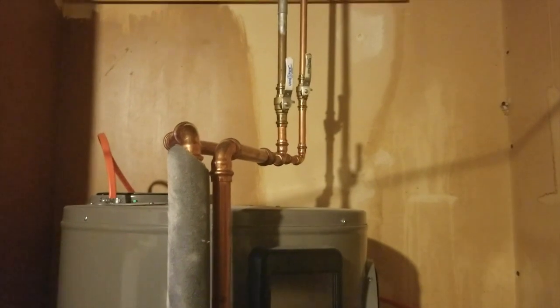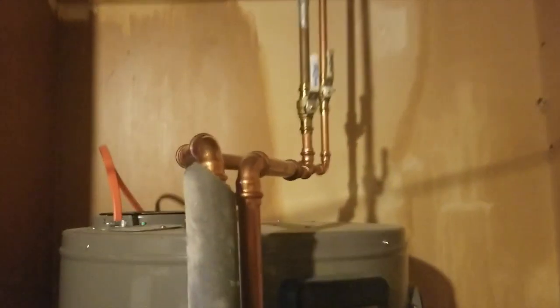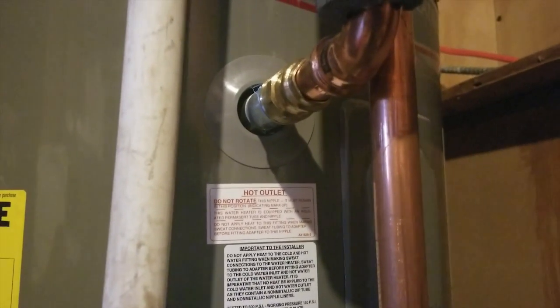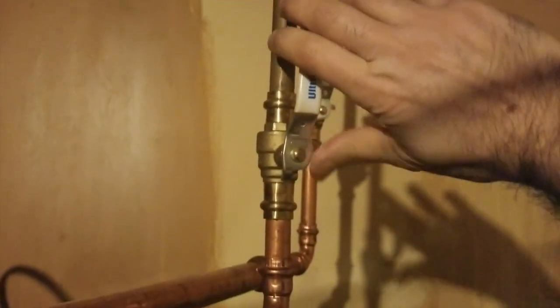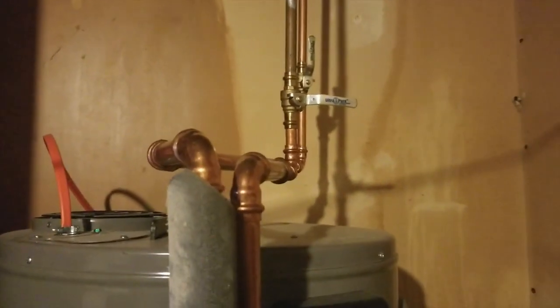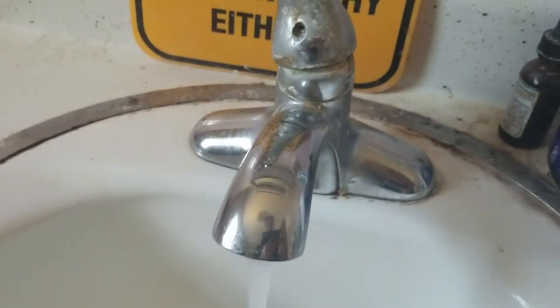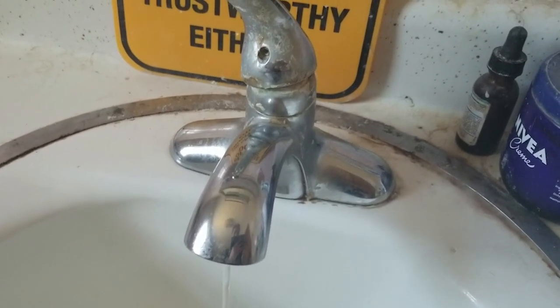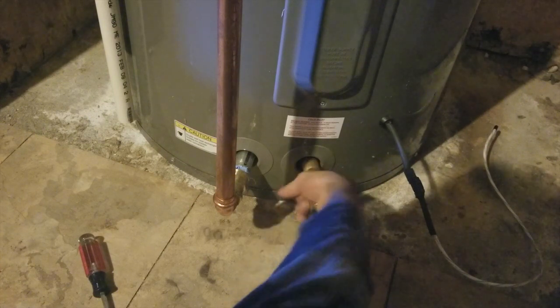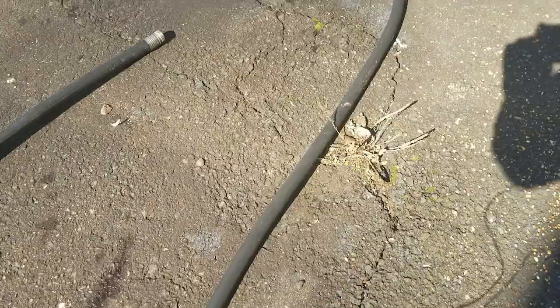The next thing we need to do is turn off the cold water supply. There are a couple ways to tell which line that is: first, you can actually touch the pipes — one of them is cold, one of them is warm. Another way is on the unit itself; the outlet should be labeled so you know which one it is and you just follow it up. We'll gently grab the valve and turn it off. Then open a hot water faucet to relieve the pressure in the system, and connect the hose to the drain outlet.